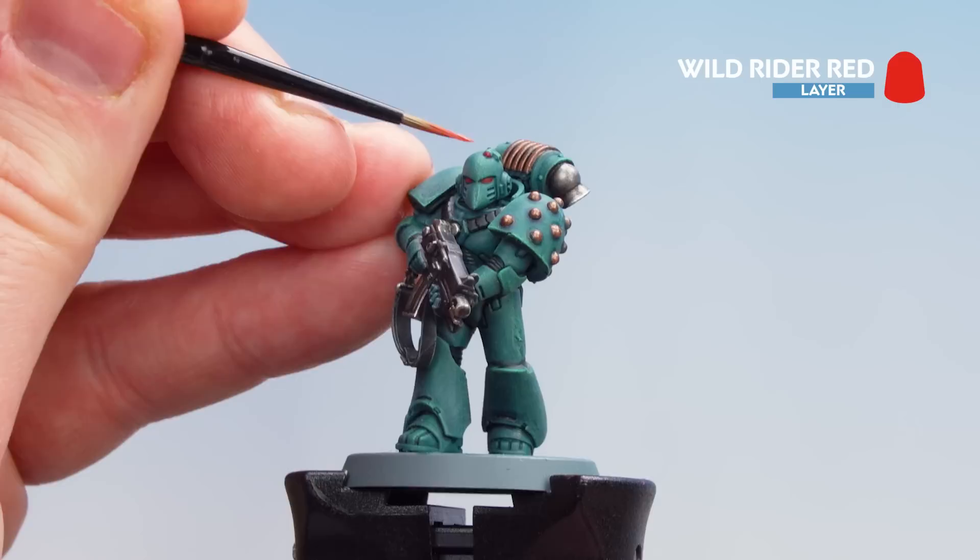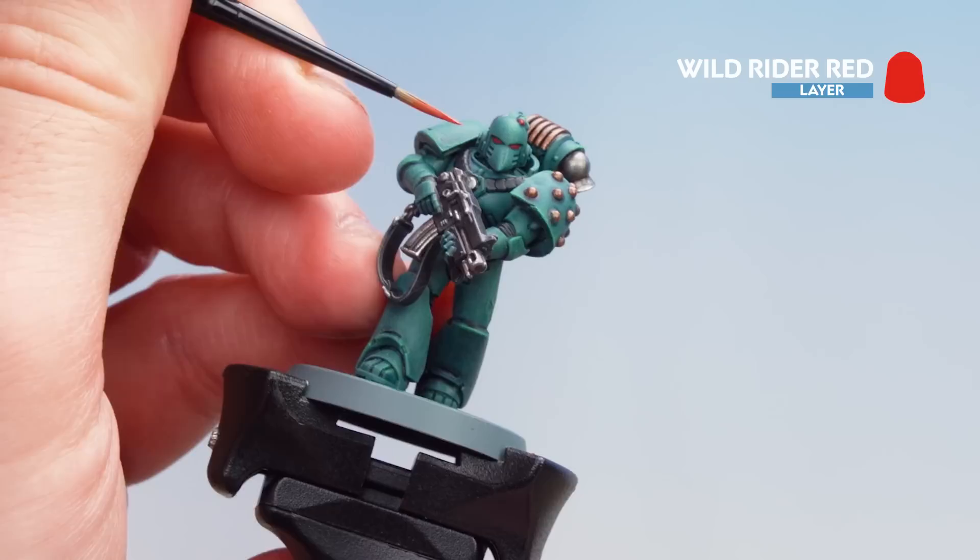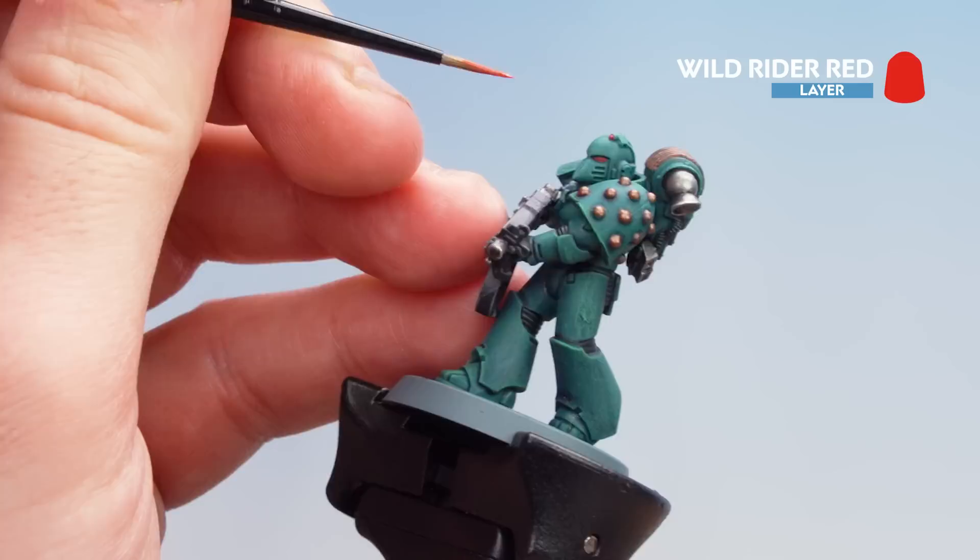Now that we've highlighted with Stormhost Silver, we're going to get a little bit of Wild Rider Red and add a little more punch to those lenses — a little dot on one and a little line on the eyes. If you do make any mistakes, like getting some on the actual helmet, you can just tidy back up with some of the previous colors.